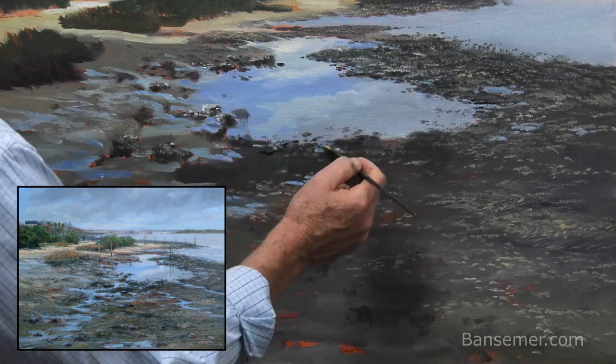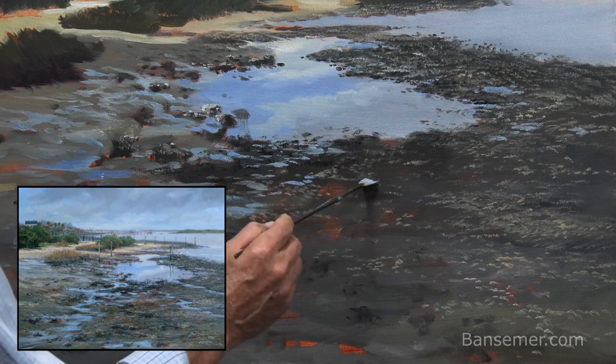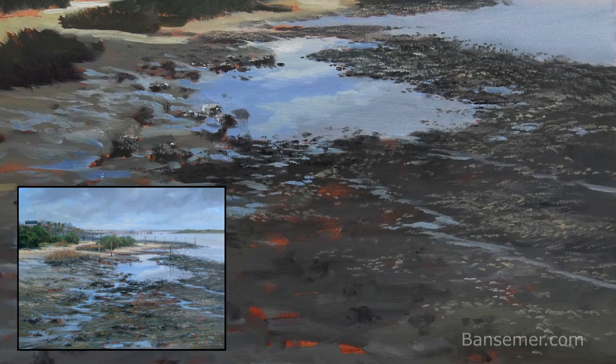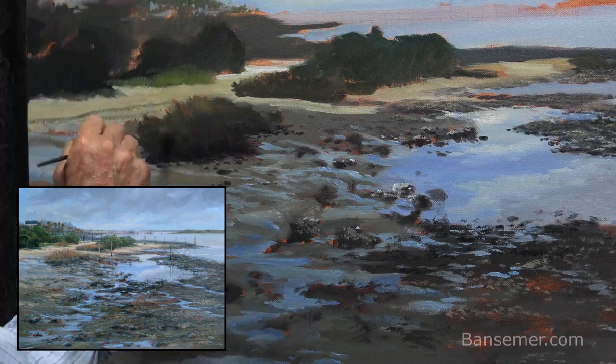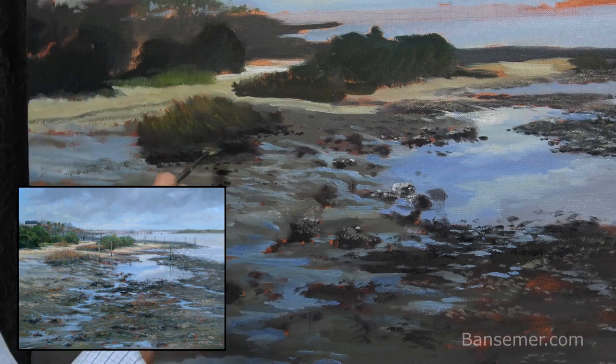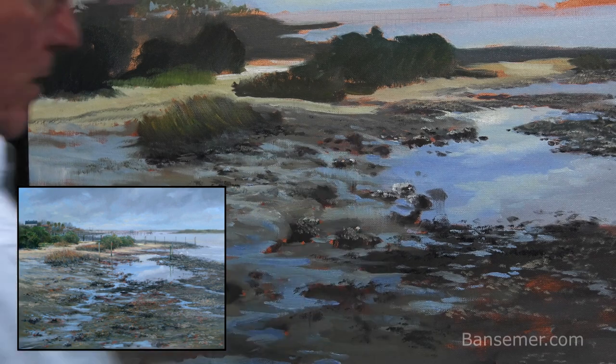I've picked up a fan brush and I'm introducing some of these little rivers of water that are draining back into the Salt Run, because the tide is going out. It adds a lot of color to the scene and breaks up this big area of darker brown color.